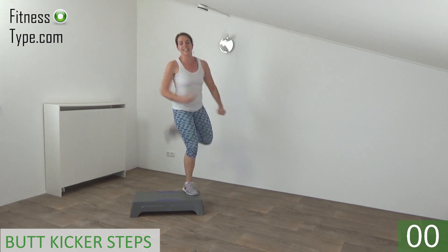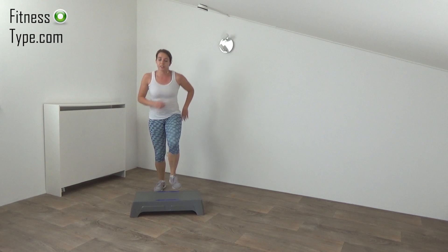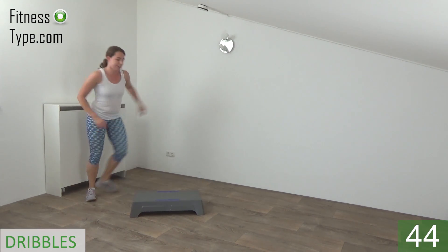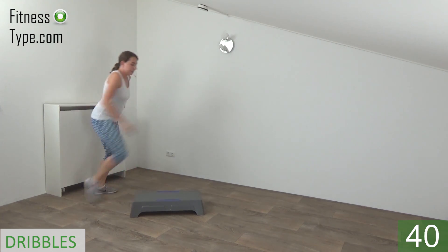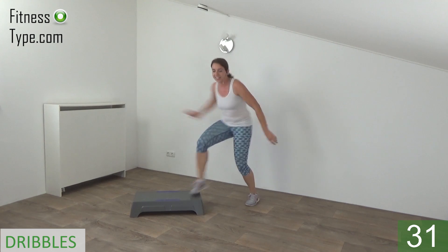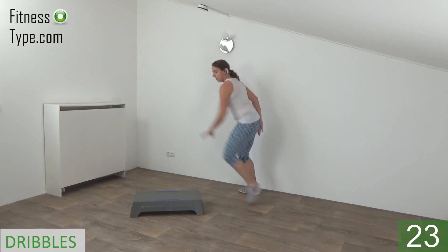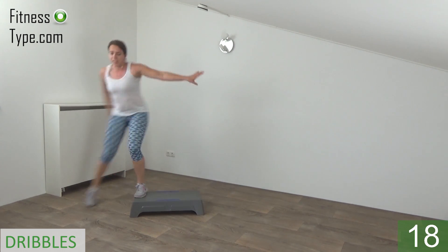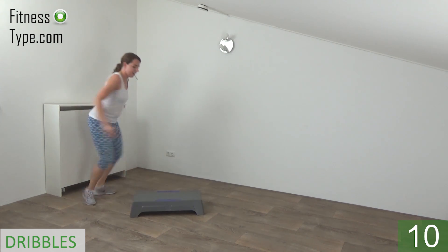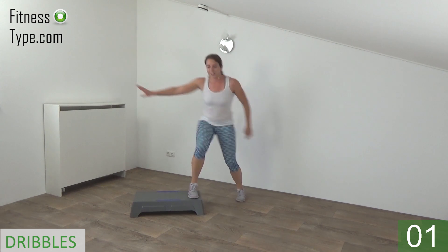And we go for the last one, and basics. Next one is the dribbles — we dribble from corner to corner, make a rotation, and go back. On the side of the step and start — dribble, turn, dribble, turn. Stay down a little bit, knees bent, squeeze your glutes. Back is straight — dribble, turn, dribble, turn. Just keep going, 15 seconds left — dribble and turn. Stay down, knee is bent. And the last one — dribble, turn, and basics.